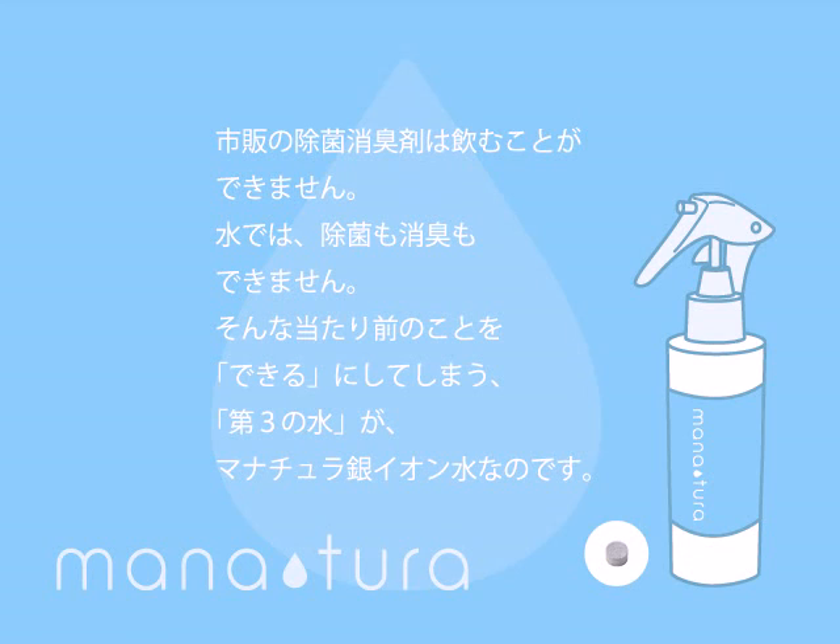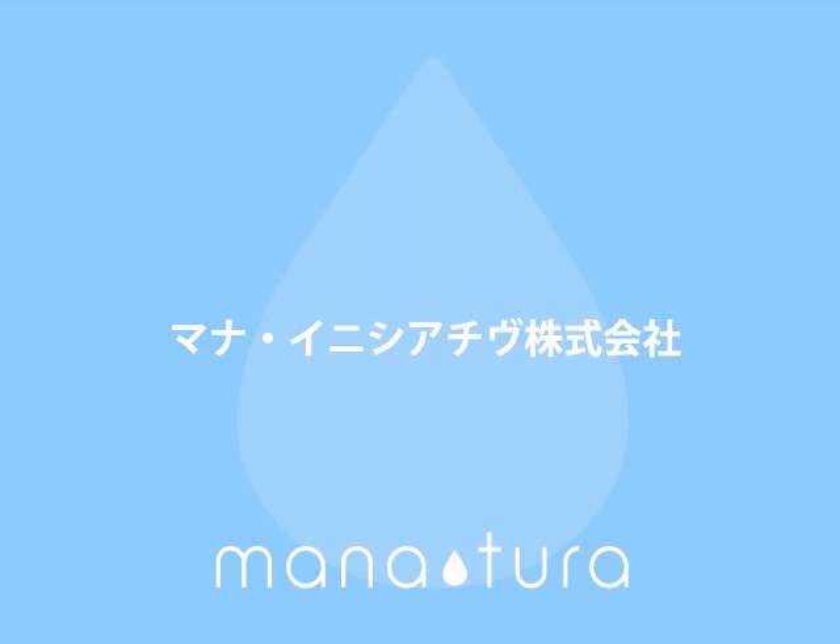Before Manatura, no sanitiser has been drinkable and no water could sanitise nor deodorise. But we have made the impossible possible. That's why we call Manatura the third water. Manatura is an eco-friendly product to support your healthy life and our healthy Earth. Choose Manatura to start saving money, saving health and saving the environment. 100%.